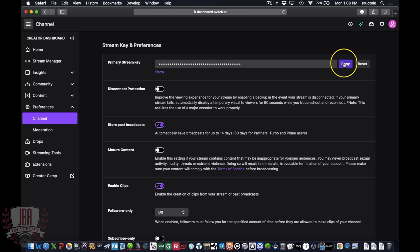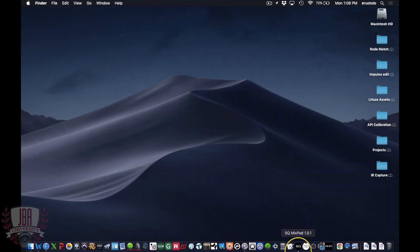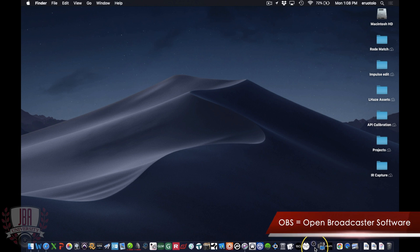You do not want to share this with anyone ever. You can just press the copy button, or you can highlight everything and do Command or Control V depending on if you're on a Mac or a PC. We're pretty much done with Twitch for now, so we can head to OBS.